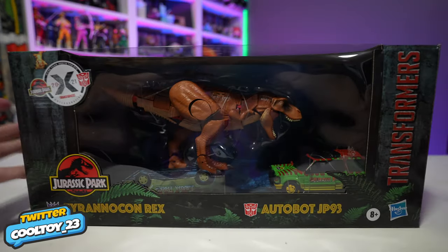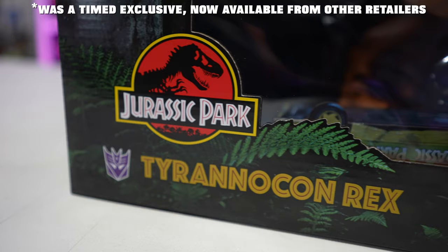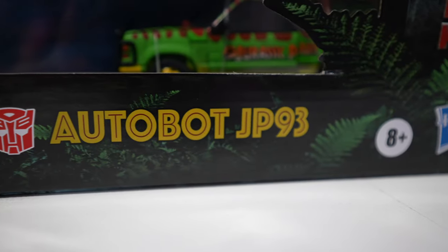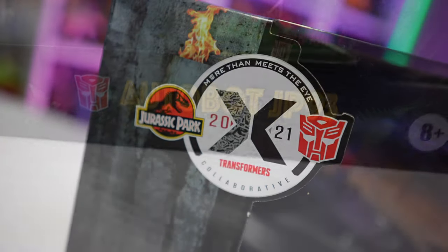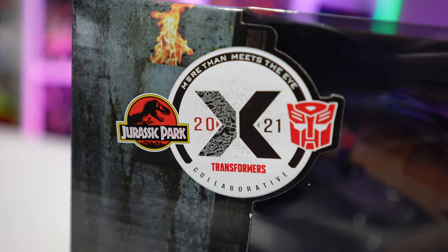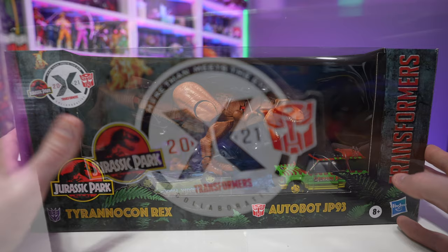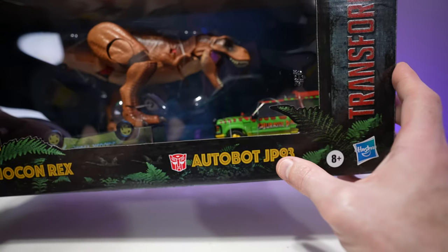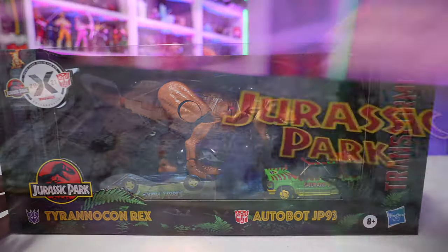Today on the channel we're taking a look at the Jurassic Park Transformers collaboration. This is a 2021 Amazon exclusive — pre-ordered this a couple months ago. It's got a steep price, over a hundred dollars, but I'm a Jurassic Park fan and a Transformers fan, so they got me hook, line, and sinker. What we have here is a repainted version of Tyrannicon Rex and a brand new Autobot JP93 — obviously standing for Jurassic Park '93.